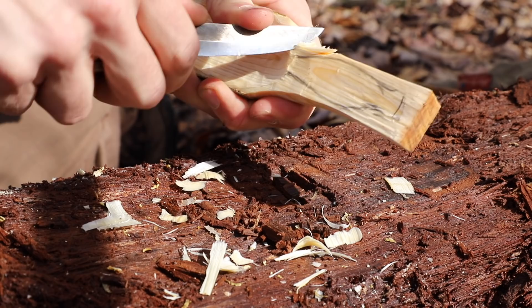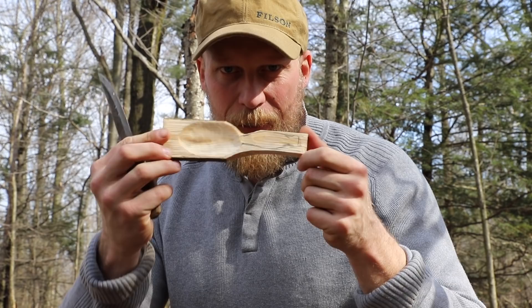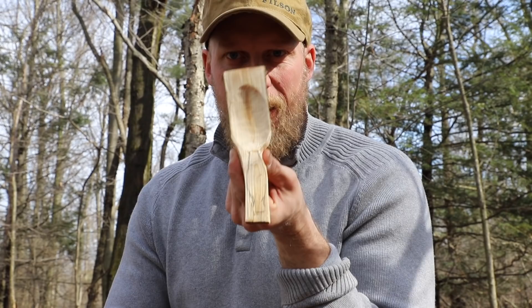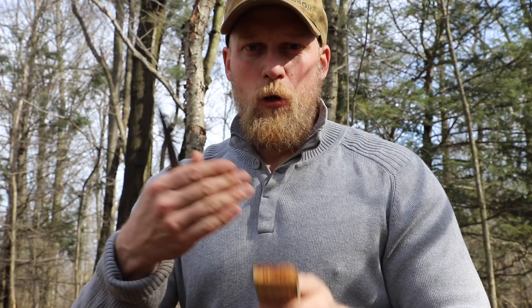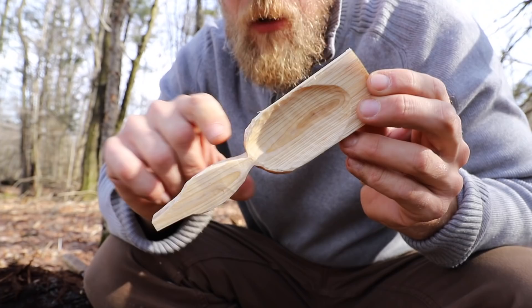One trick when roughing out our blank is to look at the lumber dimensionally — don't keep looking at it from all different angles. Initially I want to get the shape from one direction. If it's thick it might bell out towards the bottom, so I stare at it from one angle and get the initial shape, then turn it and get the shape from that side, then turn again. That made my life a lot easier. I don't know if everybody does it, but it helps me wrap my head around why I'm cutting and where I should be cutting.